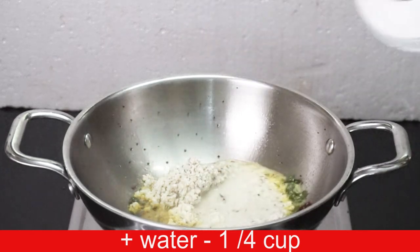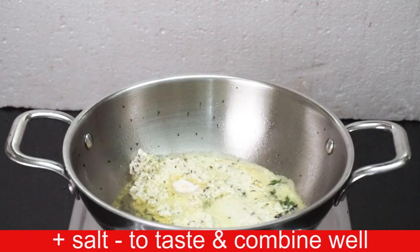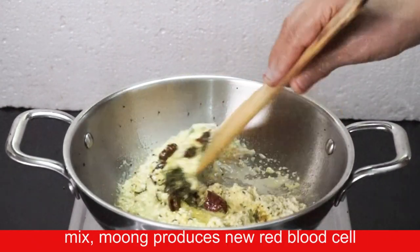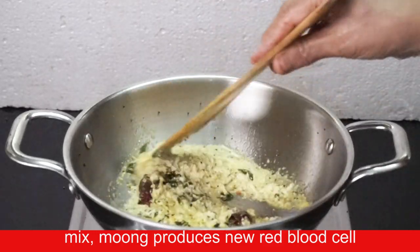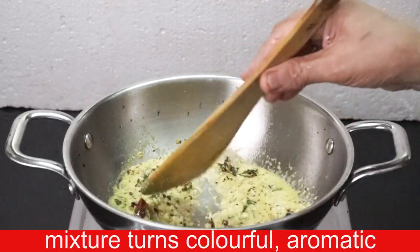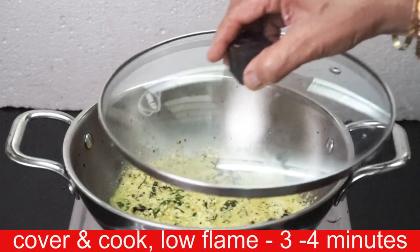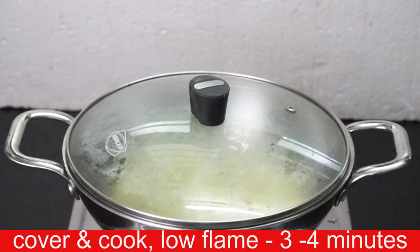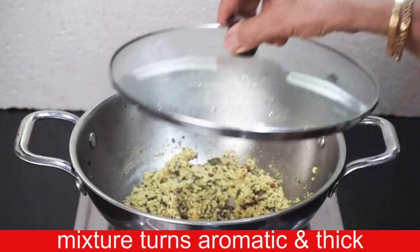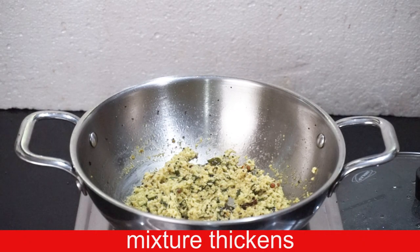Use 1 fourth cup and mix in the bowl, then combine it. This has a lot of protein and is very colorful. Cover and cook for 3 minutes on low flame. It will evaporate.